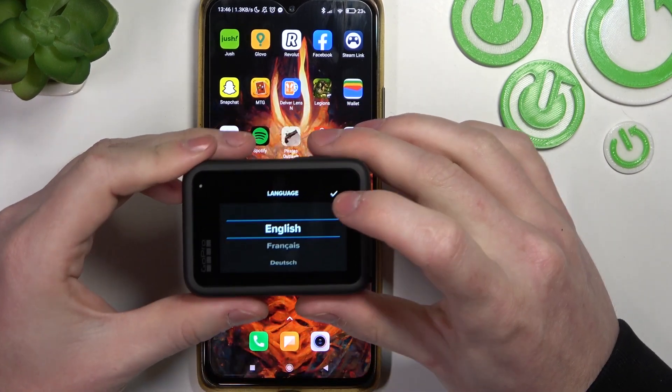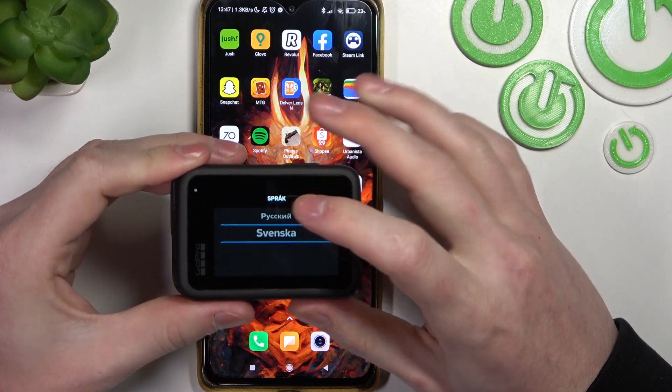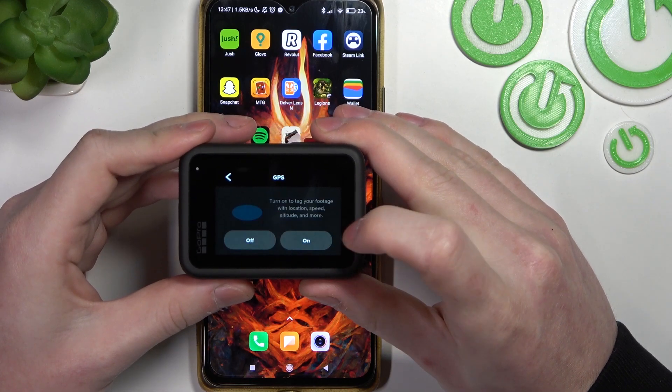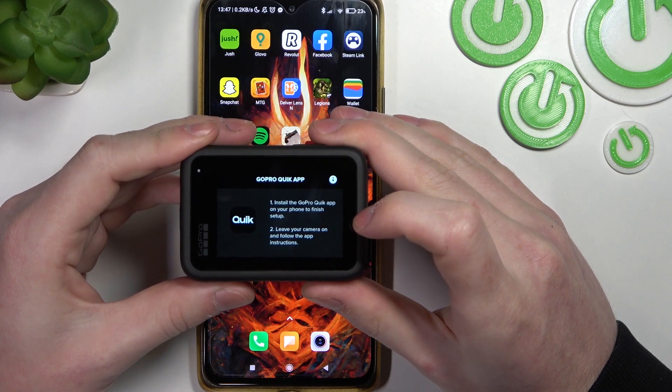Now let's pick the language for the camera and confirm it with the button on the top right corner of the screen. Agree with the legal stuff and turn on GPS.